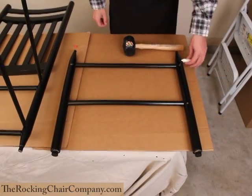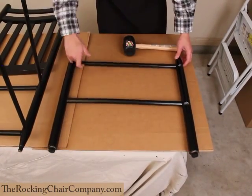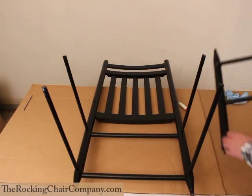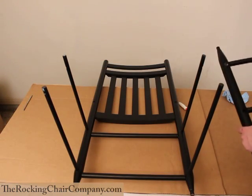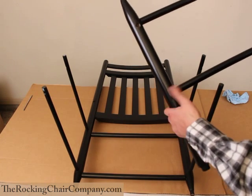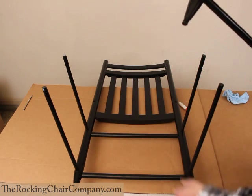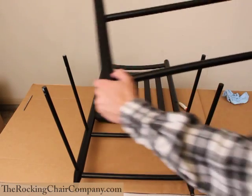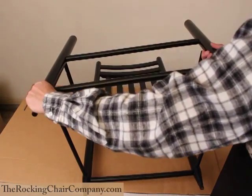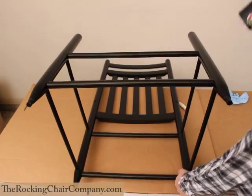Now we're going to take the seat front and put glue into the holes just as we did the back. Admittedly, this is easier to do when standing in front of the chair, but I doubt it would be very helpful if I just stand directly in front of the camera. So you're going to take the chair front, make sure it is right side up, line up the holes, and once you've got the holes lined up, give it a quick whack with the mallet.